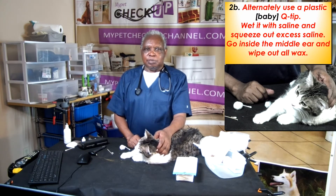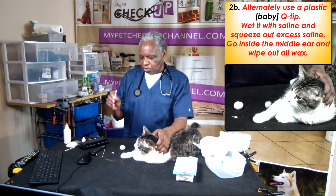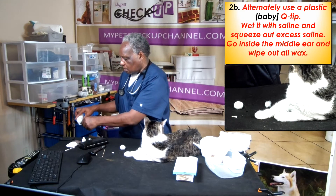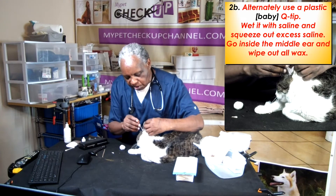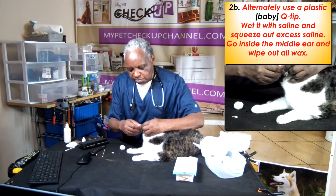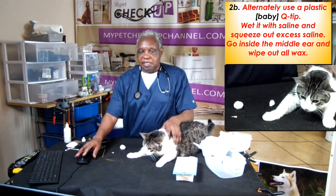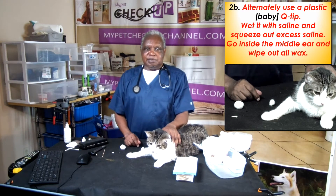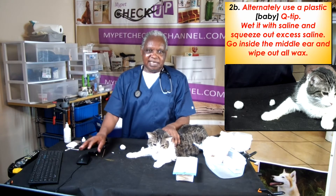Alternatively, use a plastic or baby Q-tip — no wooden handle. Wet it with saline, squeeze a little saline from the tip, go inside, and swab as much as you can. The ears are clean. When using a baby Q-tip, just like using a cotton ball, wet it with saline, squeeze out excess saline, go inside the middle ear, and wipe out all wax.